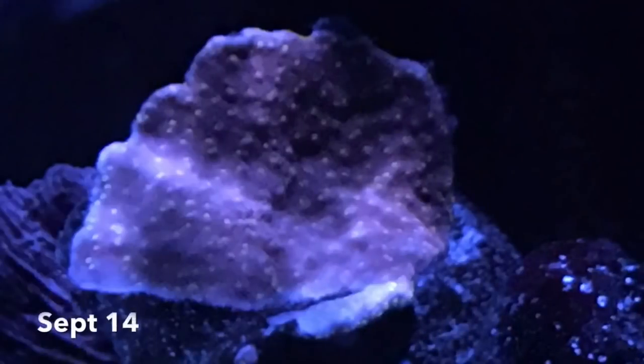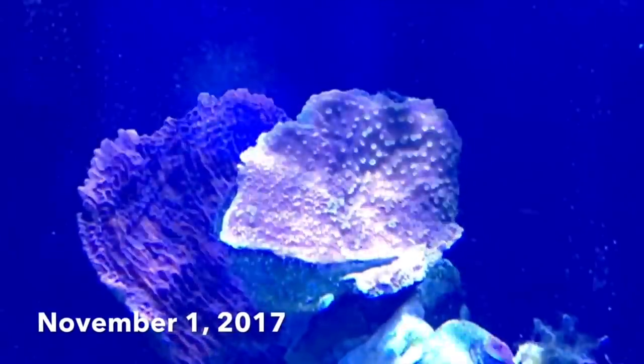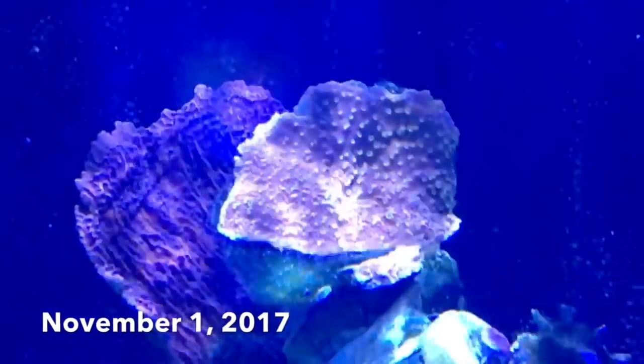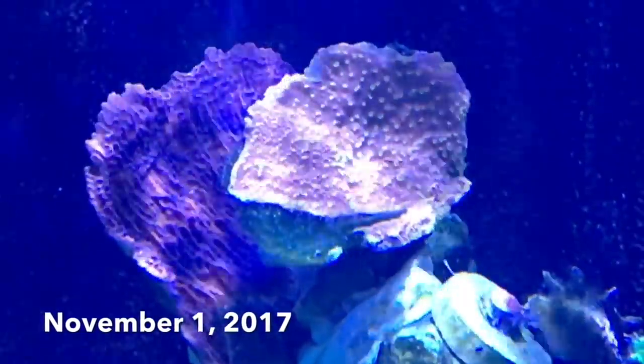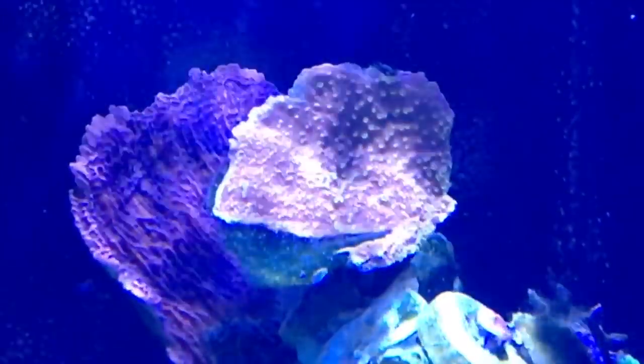Over here on the opposite side of the overflow are two other plating Monties. The one on the right is a Reef Tech Starburst, and the one on the left is an orange plating Monty, which looks kind of purple right now but it's actually a deep rusty orange color. These have been plagued with Montipora-eating nudibranchs and I've had them out of the tank several times to clean them up.